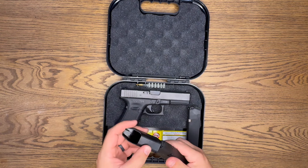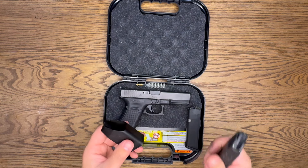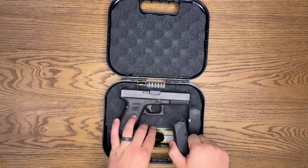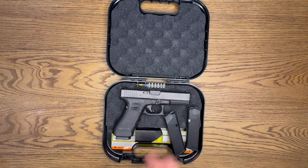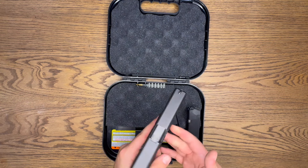It did also come with a mag loader. I don't really like these things, but for those of you who do, kudos to you. Overall I think it's a really nice Glock — probably my favorite so far.